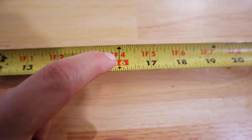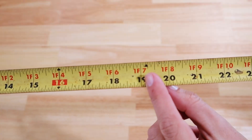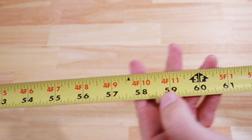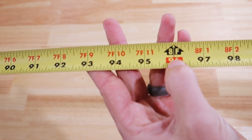Another marking on a tape measure that most people don't even realize is there — let alone know what it's for — are the black diamonds. You'll find these at every 19.2 inches: so 19.2, then 38.4, and so on, all the way up to 8 feet. The reason for these black diamonds is generally for floor joists in the United States, which are generally spaced about 19.2 inches apart. It goes up to 8 feet because most sheet goods in the US are 8 feet long, and dividing 8 feet by 5 gives an equal measurement of 19.2 inches.